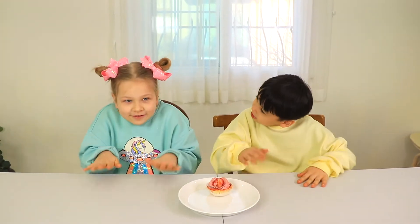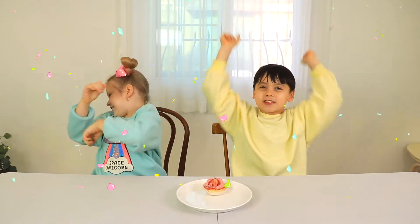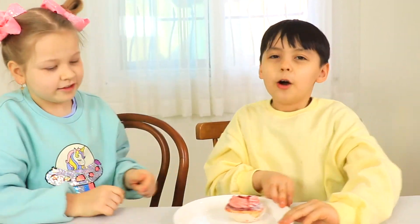The answers are... Two! Yay! We tried! You eat! No, you eat! Okay! Let's eat together!